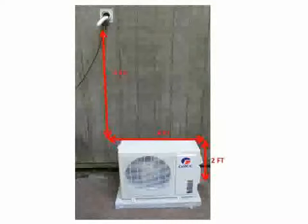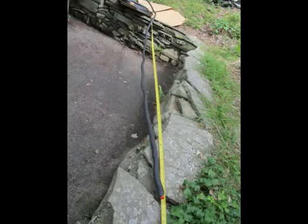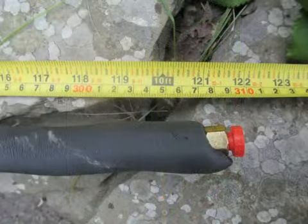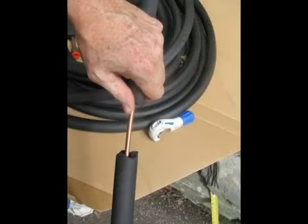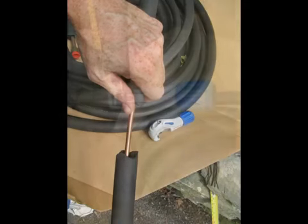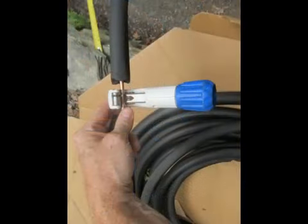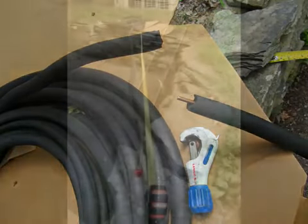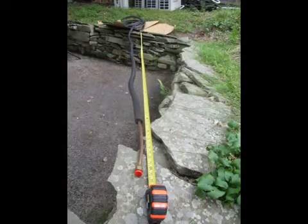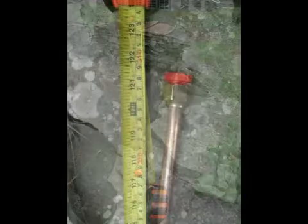In this application, we're only going to need the minimum 10-foot line set. So we'll measure out 10 feet of the quarter-inch liquid line and make our cut. And we'll measure out 10 feet of the half-inch suction line and make our cut.